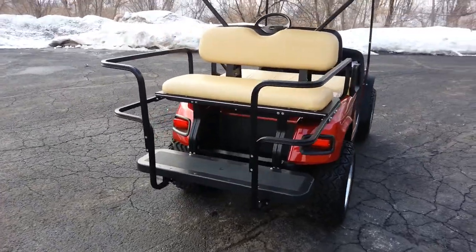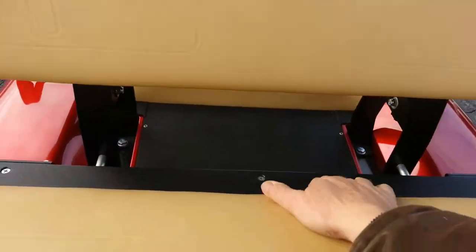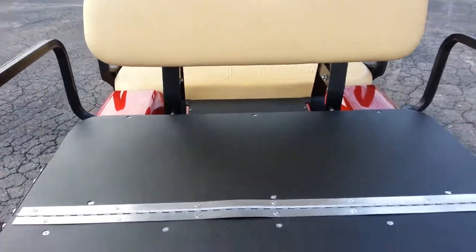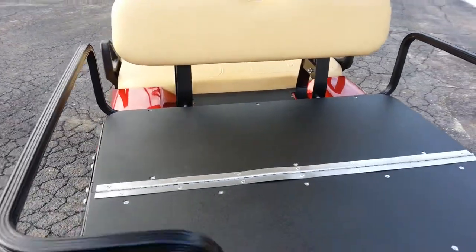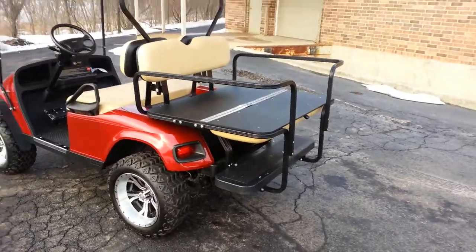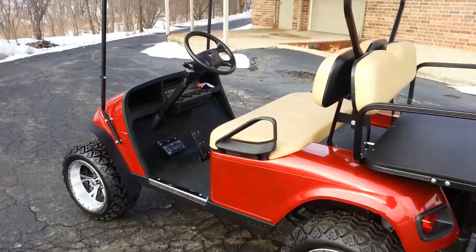There's that flip seat we were talking about. We feel it's the nicest one on the market. That ABS material doesn't have a sharp lip, so it's much lighter weight. With the flashers and turn signals, we also put an ST Sport steering wheel center on.